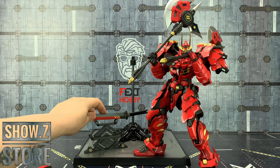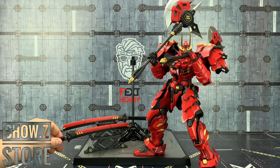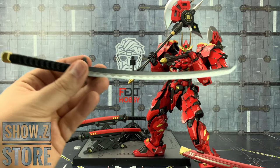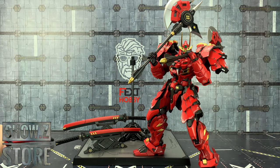We can just bring the swords in like that. And of course you don't have to use the smaller swords — even the largest sword that comes with him can also be housed on the stand as well.